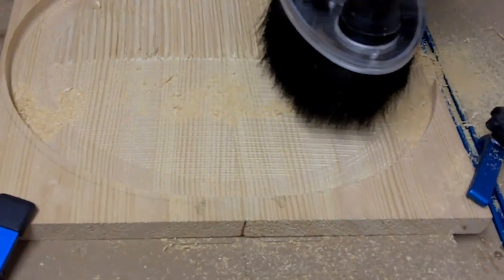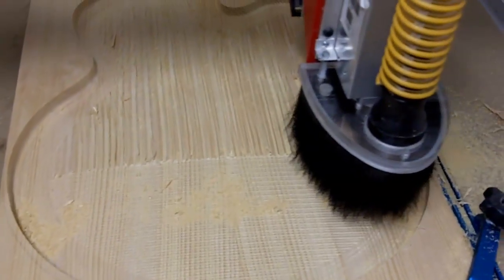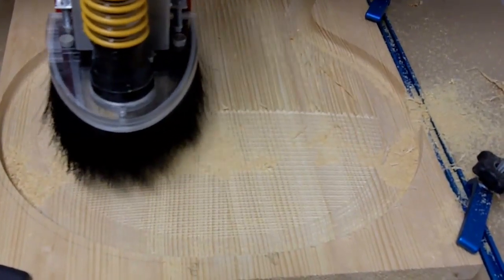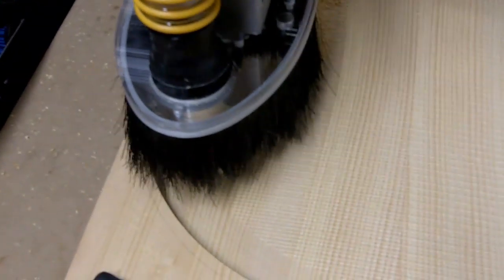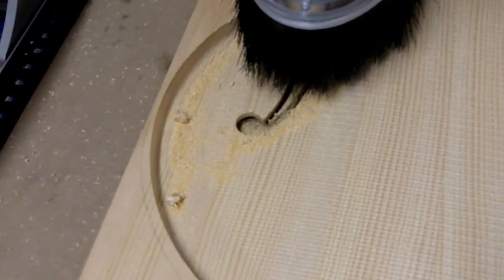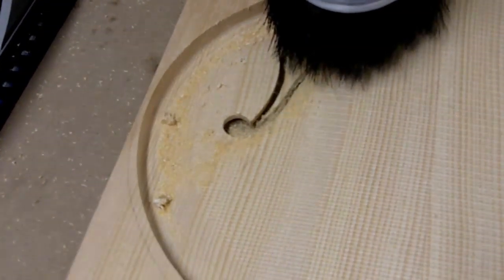And here's the machine doing finishing passes on the top. Finishing passes are done at around 140 inches a minute, and I was cutting at around 90 inches a minute. As you can see here, we are cutting out the F-holes, and at this point the top is pretty much alive — it is actually vibrating, as you can see from the vibrating chips.